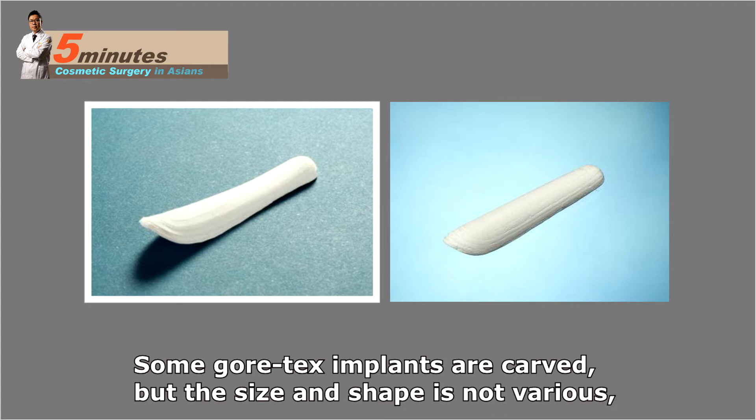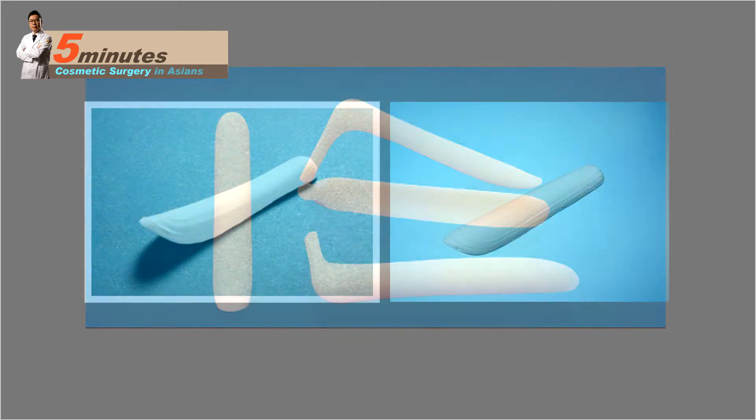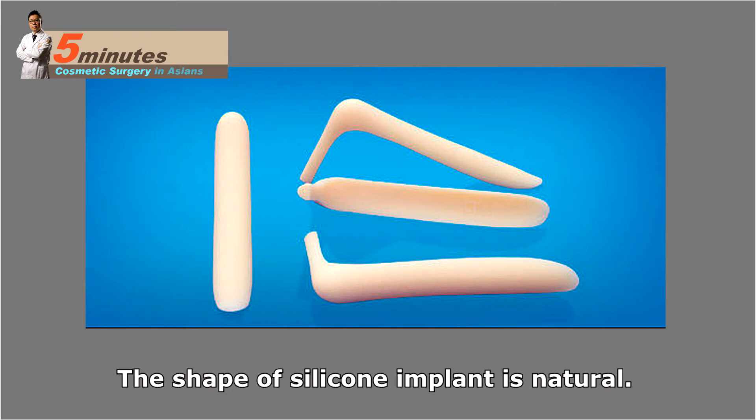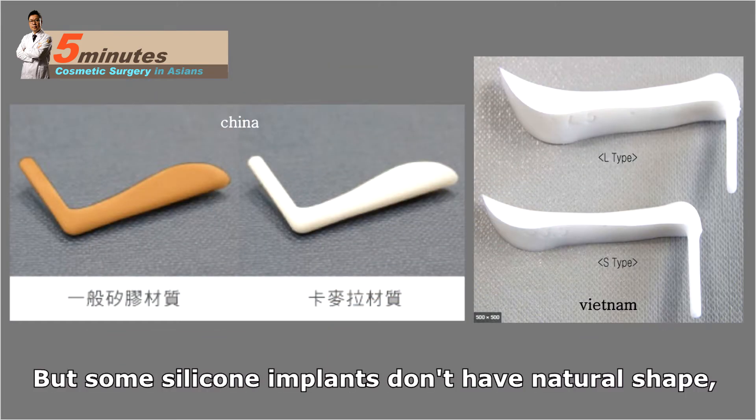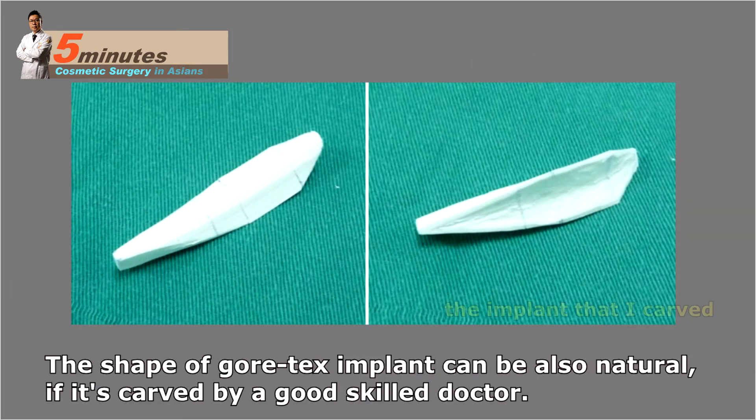Some Gore-Tex implants are pre-carved, but the size and shape variety is limited, so in some cases they are not acceptable or we need to carve them to adjust to your nose. The shape of silicone implants is natural, but some silicone implants don't have a natural shape — I've found natural shape implants in China and Vietnam. The shape of Gore-Tex implants can also be natural if carved by a skilled doctor.